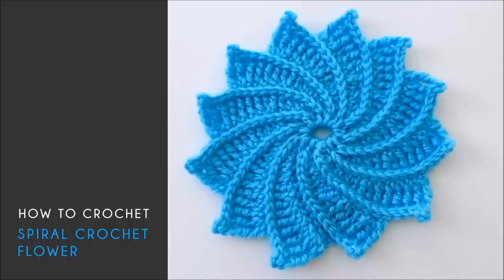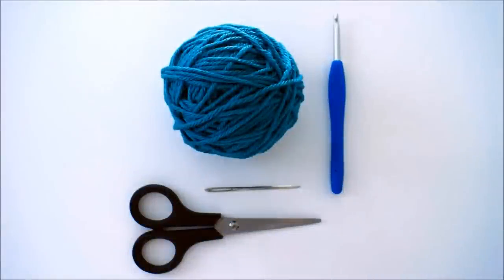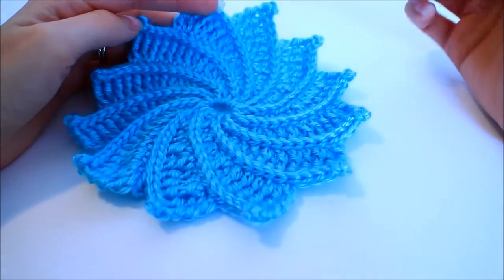You actually crochet them the same way — just the size of the hook and the amount of stitches are different. For this tutorial you're going to need any worsted weight yarn and a size 5 millimeter crochet hook.